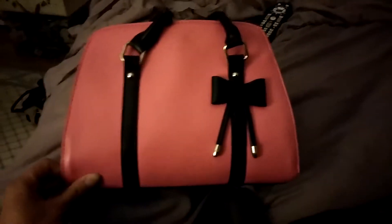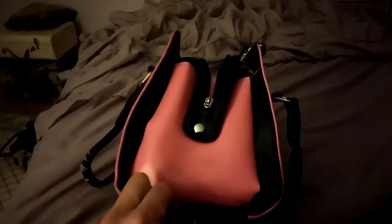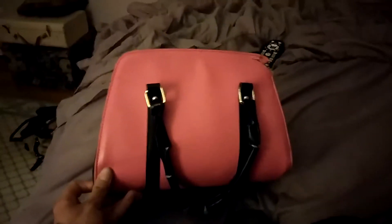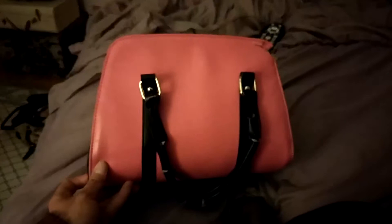Looking at this bag, you see that it's very small and compact. If you look at it from multiple angles — from this angle, the next angle, the next angle, and from up top — you can see this is a very small and compact bag, which means that you need to put only the essentials in this bag, and really nothing more.